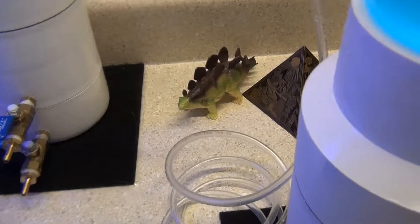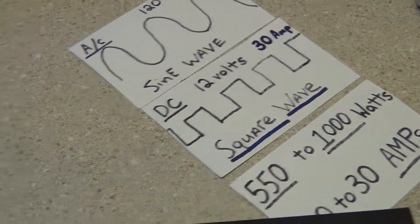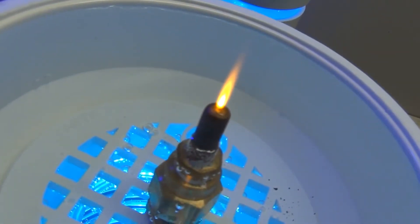I hope that helps you understand how the power supply works and where I'm getting my energy from. Thank you.